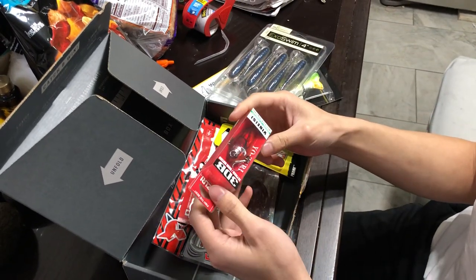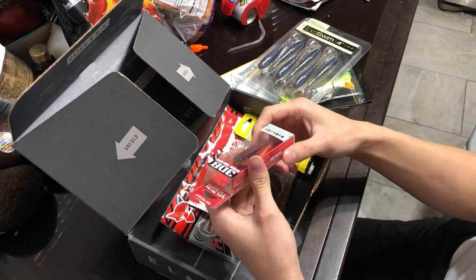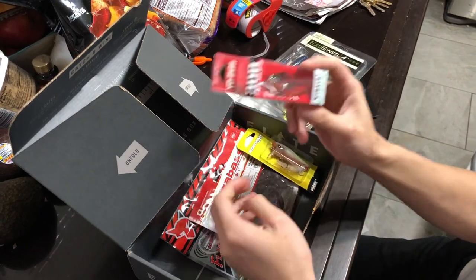So we have a Yozuri Flipless Crankbait. This kind of looks like a red smallmouth bass maybe. I don't know what that's trying to imitate.